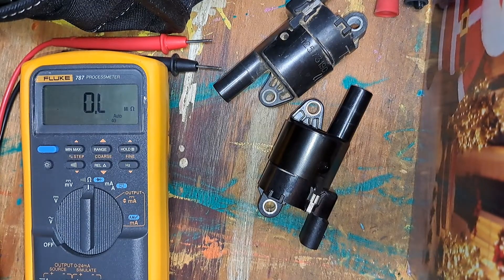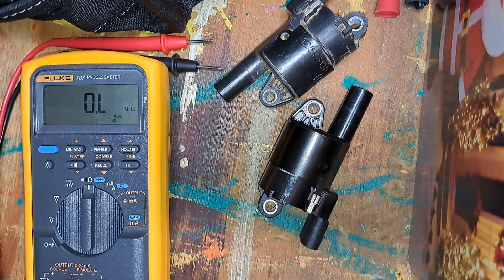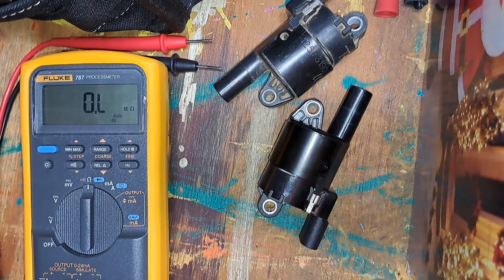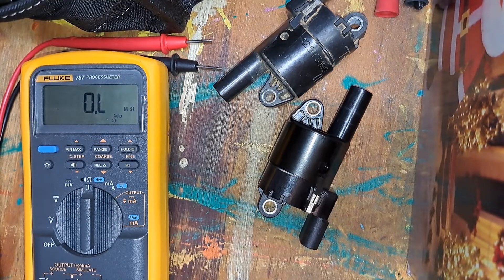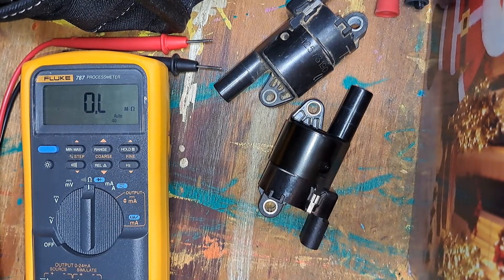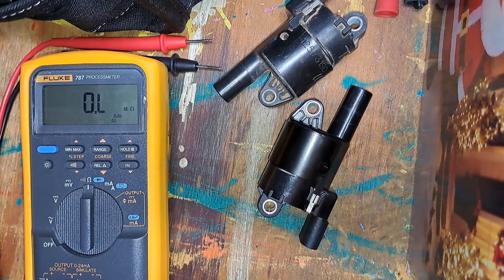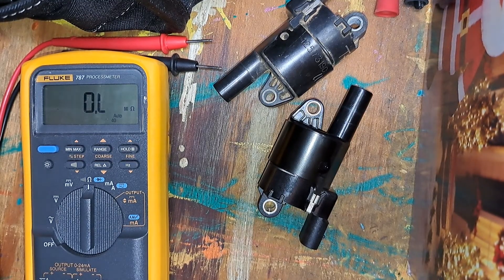I'll swap this out and I'm sure it'll be fixed. That's one way to check to see if the coil you've got is bad. This is the first time I've compared them side by side, so I don't know what the actual measurements should be, but that's one way to check. Again, if anybody knows why the same coil on cylinder one keeps failing — this is the fourth one — please help me out. Maybe this helps somebody. Thanks.